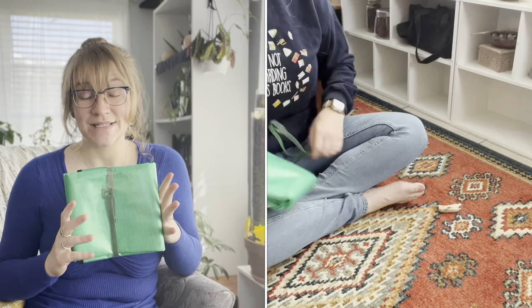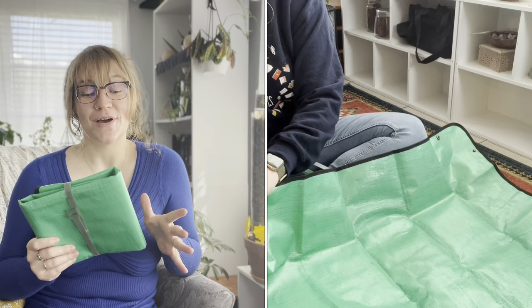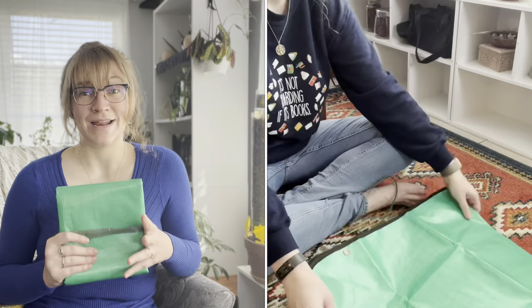Next up is a potting mat — I'll put in some footage so you can see what I'm talking about. My boyfriend bought me this one as a stocking stuffer for Christmas, and he did a great job. It's really big; it lets me repot multiple plants at a time and saves my floor, furniture, and countertops from getting dirt all over them. It's an awesome tool as a plant parent that really helps contain the mess when repotting. I'll link a similar one down below.